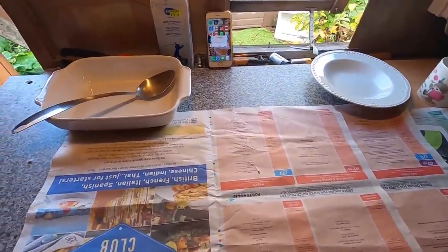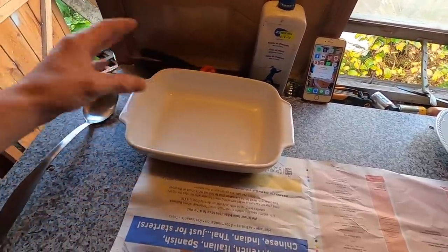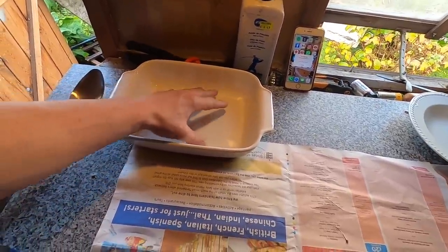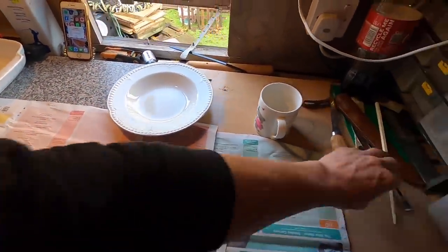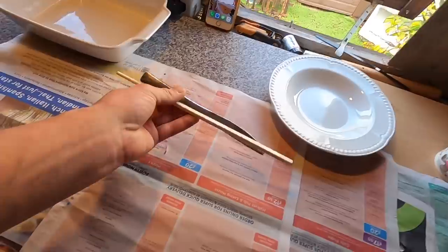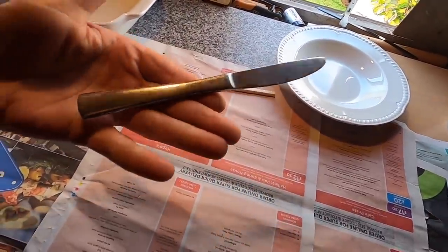Just got my little station set up. All I've got here is a big dish and a spoon that you can use to take the crabs out of the boiling water and let them rest to cool down, a nice bowl for my meat, and all I use to pick the crab is a chopstick and just a standard dinner knife.